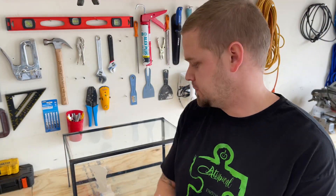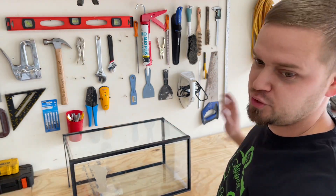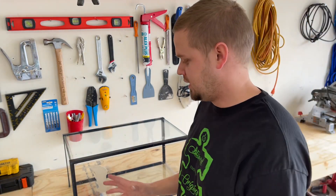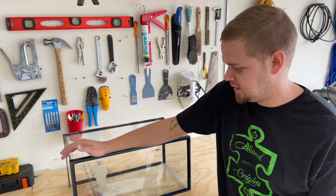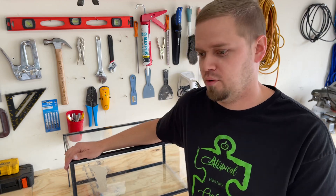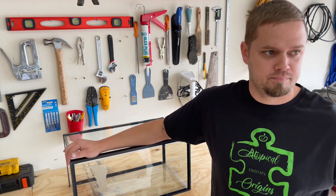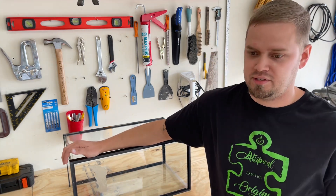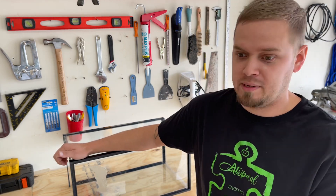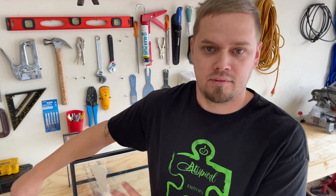Alright guys, so this is my workshop. It's actually a lot bigger than what you can see, but this is part of it. Good place to set up this 10-gallon aquarium. I'll probably never use this aquarium for anything to live in, but I personally like to hoard equipment. I could use this as a holding tank when I'm cleaning something, or maybe my kids will catch something in the yard and want to throw it in there. It's just nice to have.